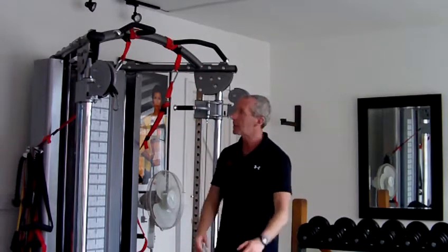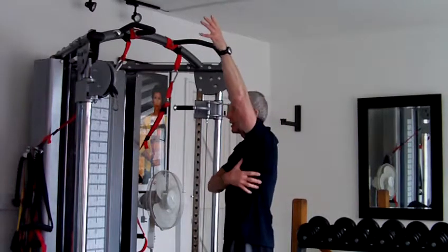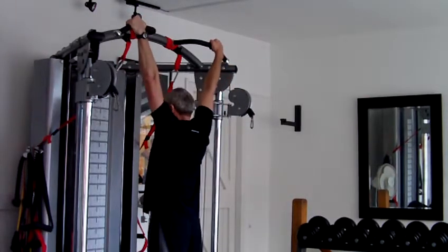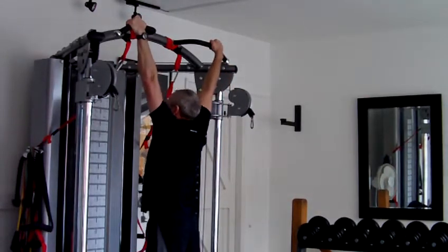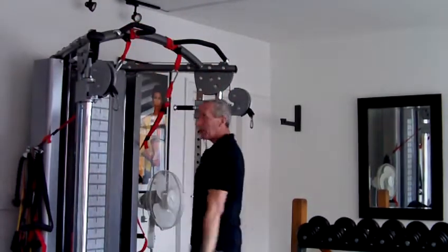The wider the grip, the more you're going to work this area here of the lats. So with a nice wide grip, bend the knees if you want to, pull all the way up, then slowly down. The wider the grip, the more lat activation you get.